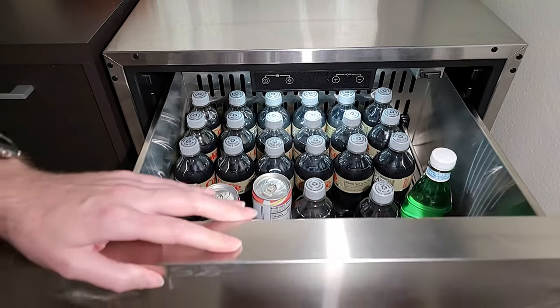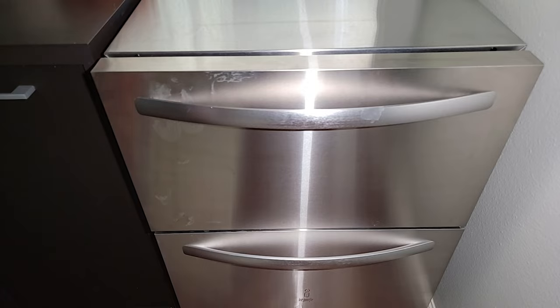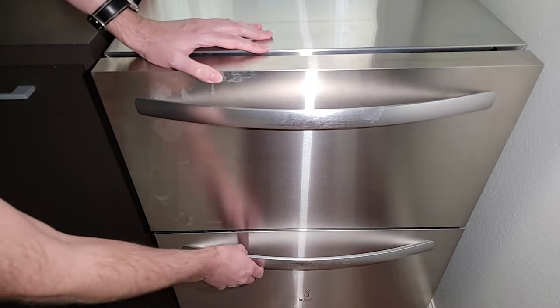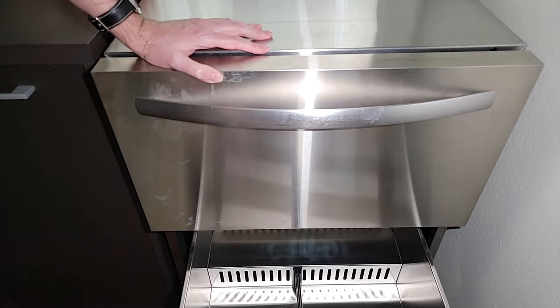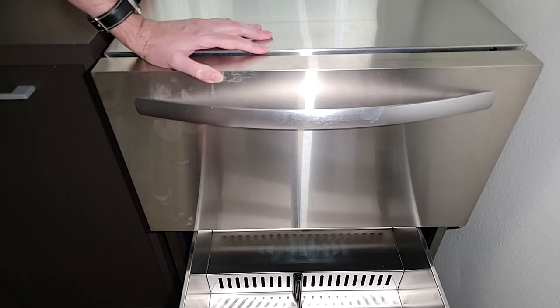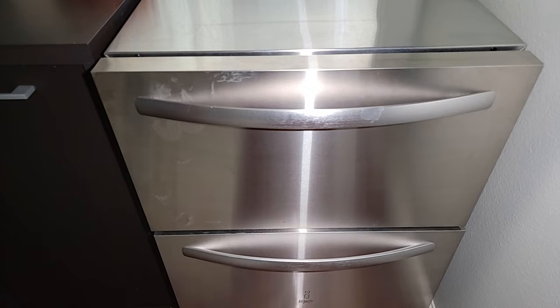The last thing I want to talk about is the noise level. It is pretty quiet as refrigerators go. When it kicks on it has a very quiet decibel sound — you do still notice it, but overall I'm impressed with the quality of the sound.